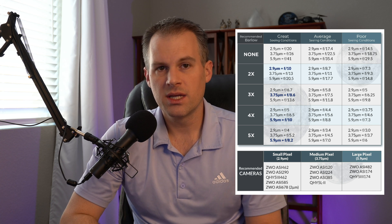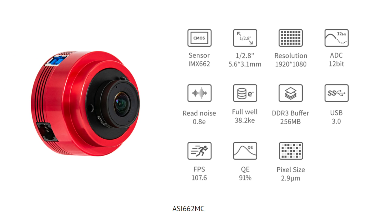The second camera on my list is the ZWO ASI 662MC, currently going for $200. This camera is intended as an upgrade to the 462MC, and it has a greater full well depth and no amp glow compared to the 462MC, which is a notable advantage.